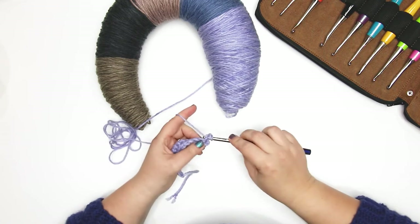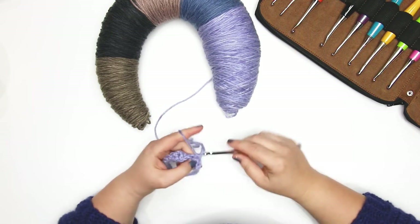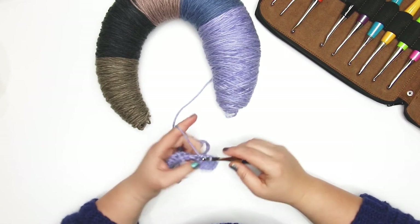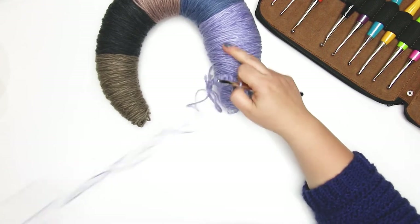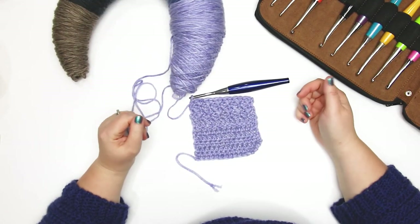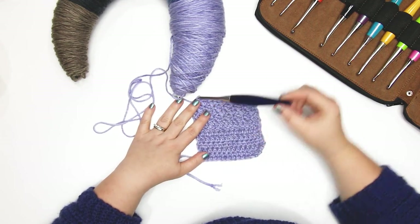So what I'll do is pause the video here so I can do a full-size swatch, and I'll come back to show you what I've got and what it looks like, and we'll talk about any issues or notes that come up while I'm working with the yarn. Alright, so here is the swatch I quickly did with the Caron Big Donut — I used a five and a half millimeter hook.